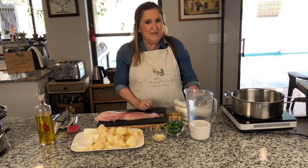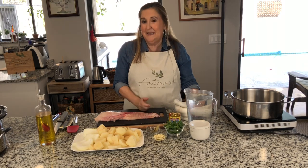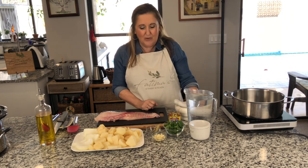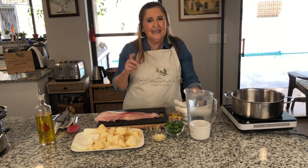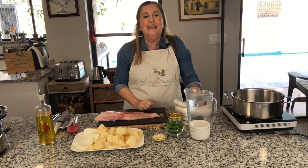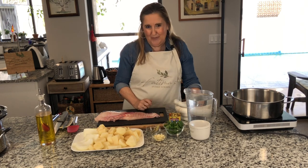Hola amigos! Hoy voy a compartir con ustedes una receta de pescado. En España se come muchísimo pescado y este es rape. La receta es de Galicia, del noreste de España, donde viene para mí el mejor marisco y pescado del mundo.